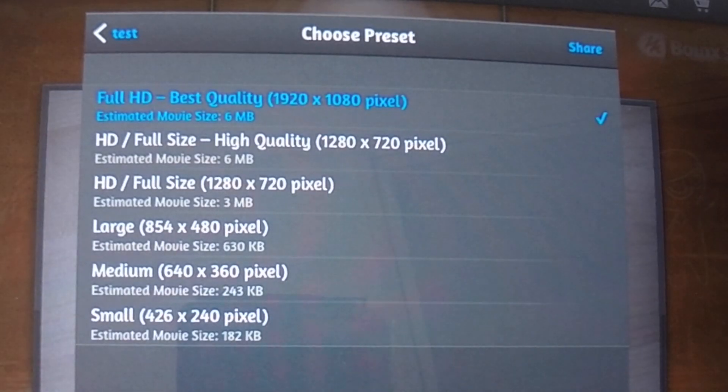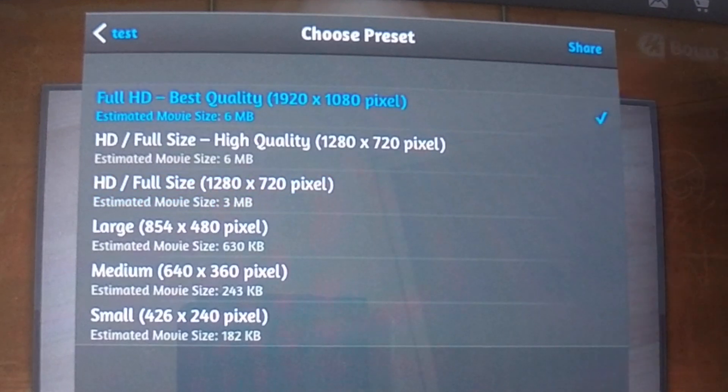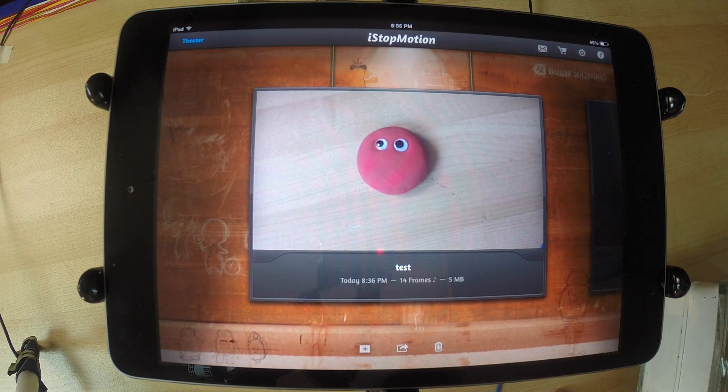I'll export it to the camera roll to show you. Once you press the option you want, it will ask what resolution you want your clip to be in. If you're worried about space you can do a lower resolution — 720 is fine, but you don't really want to go any lower than that or it will be really low quality. If space isn't an issue, always go to the highest quality possible, so I'm going to go 1080p. Press share and it will export it. There's a little line that goes across the film, and once it fills up it will be done. When you look in your camera roll it should be right there as an animation.